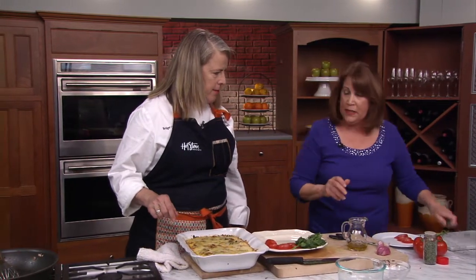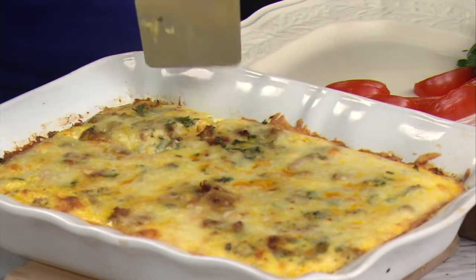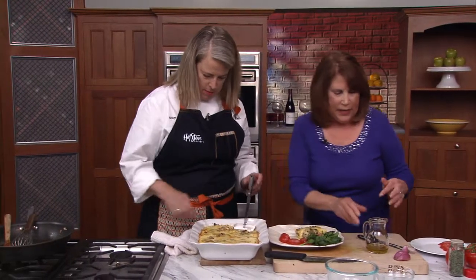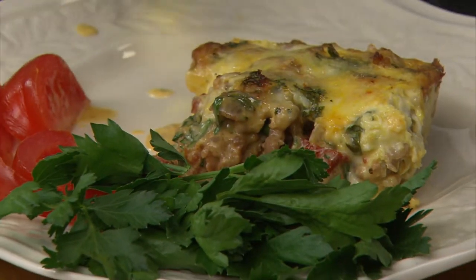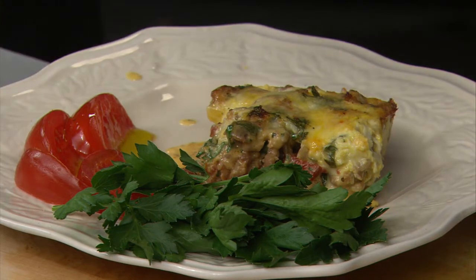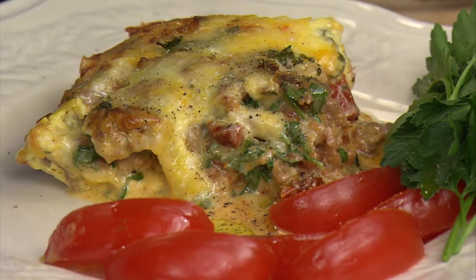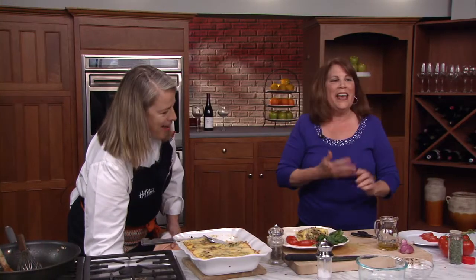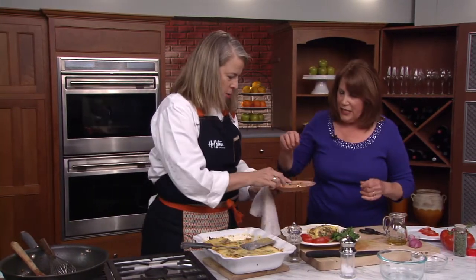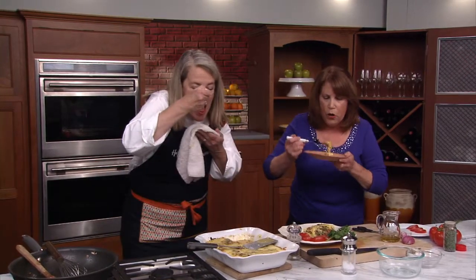We are ready to plate this — let me go ahead and cut a piece. So pretty! Usually I let this set a little while, but we're not waiting today. We'll drizzle a little olive oil over the tomatoes and add salt and pepper. The Italians like their pepper! And at that I say — Gail, this is beautiful. Manja! We're going to take a little bite here. Thank you so much for coming. This is delicious. Mmm!